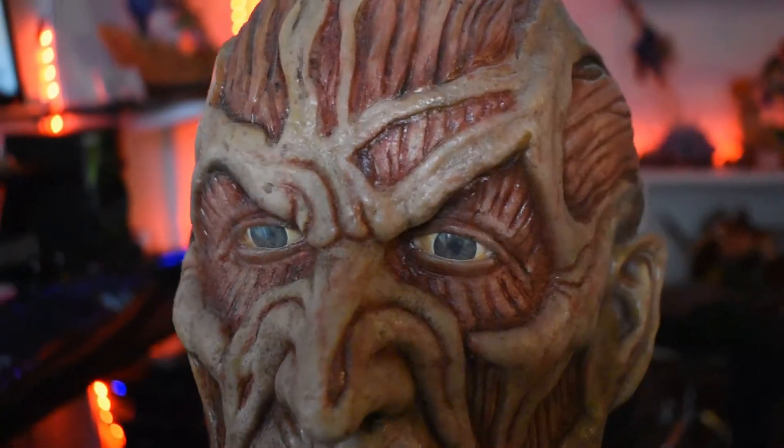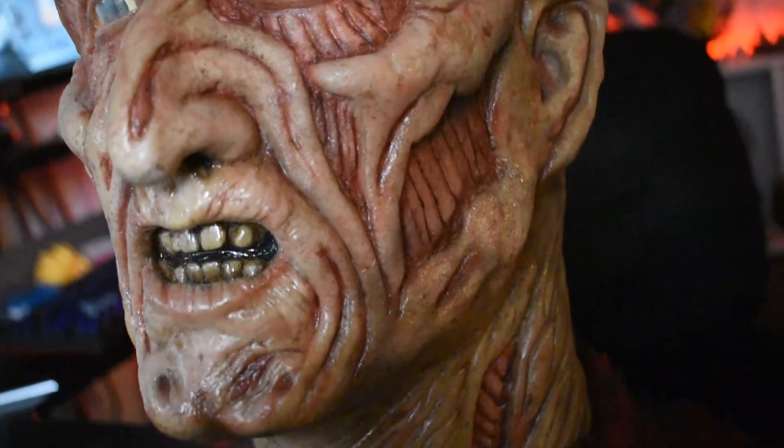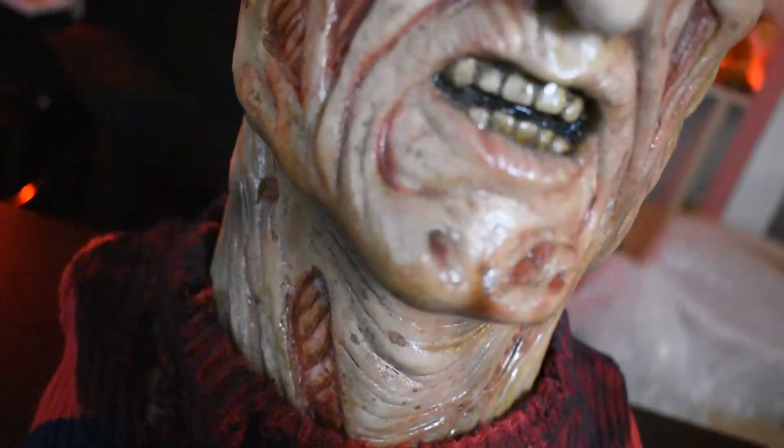This is Freddy from Wes Craven's New Nightmare, which is kind of a self-aware movie — it's like a trope movie, a movie within a movie. And this is that Freddy.